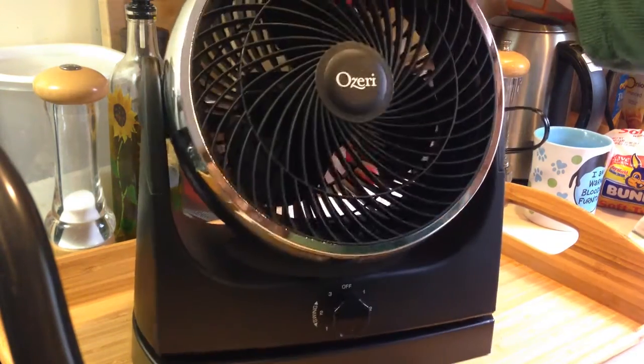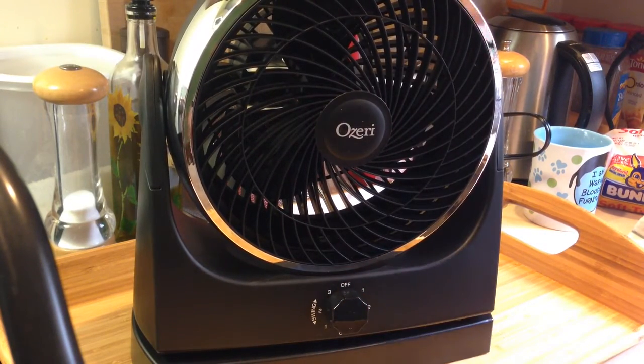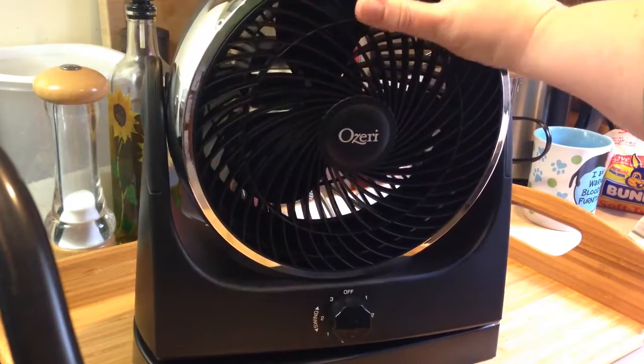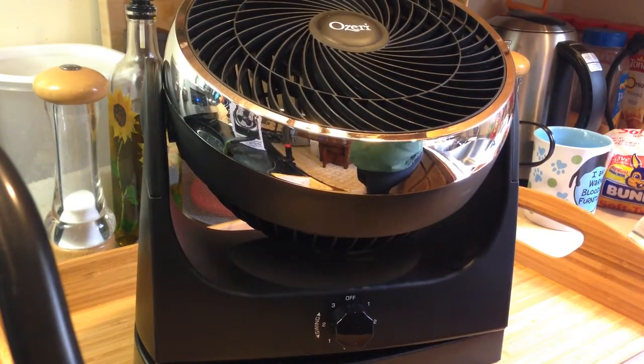There's an off position on each end — at the 12 o'clock and at the 6 o'clock, if you will. You can point this any way you want. They suggest you do that when it's not on, so I'm just going to point it up so it's not blowing right in my face immediately.